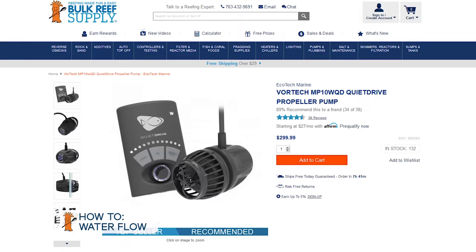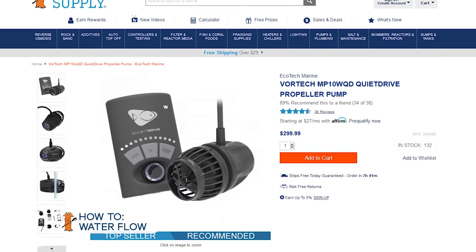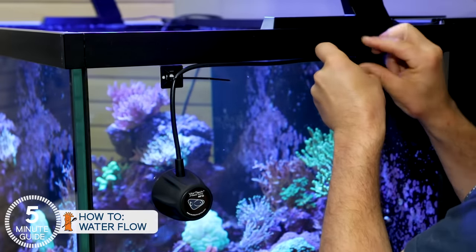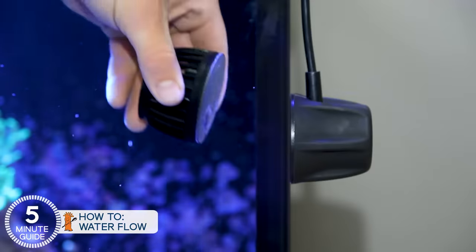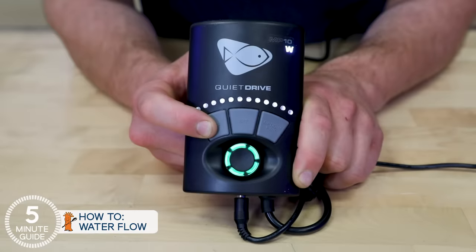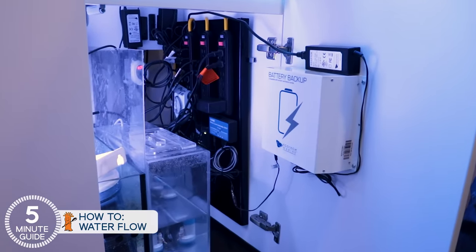With the E-170 we're going to go a slightly different route. This is one of those rare instances where one of the more expensive options — the Ecotec Vortec — is actually the number one selling powerhead of all that we offer, regardless of price, and for some distinct reasons. It's the only option that keeps the cords out of the tank by magnetically coupling the motor on the outside. Maintenance and cleaning is a 30-second swap of the wet sides. They connect wirelessly with each other to create varied flow patterns out of the box, and have a battery backup option to keep the life support running in the event of a power outage.